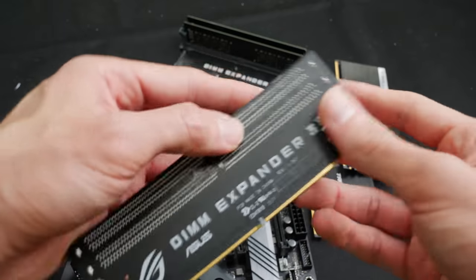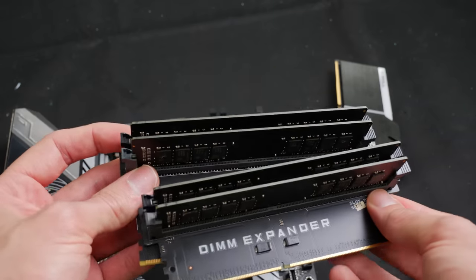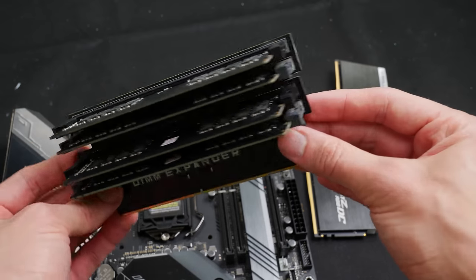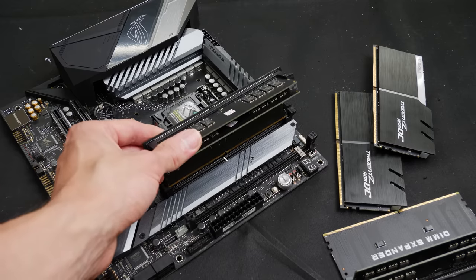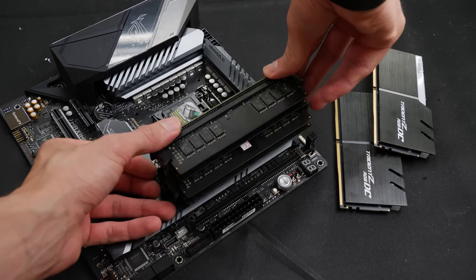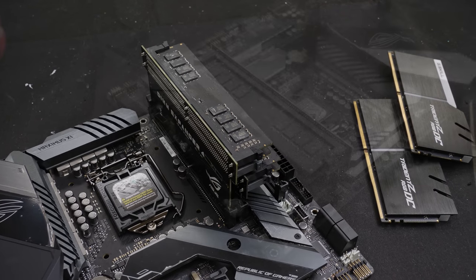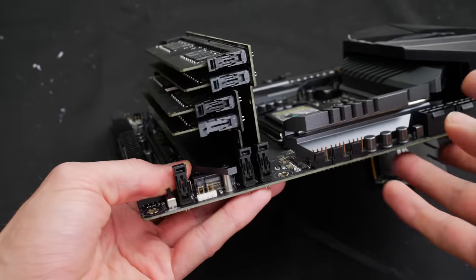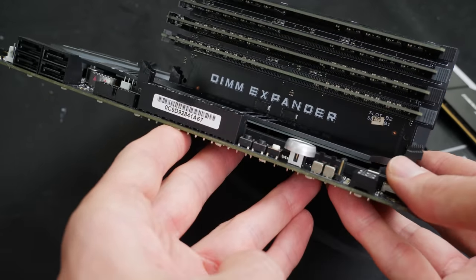Basically what they did is make an adapter PCB that plugs into the DIMM slots and splits the memory lanes to two DIMMs. So on a one DIMM per channel motherboard with only two memory slots, those adapters let you plug up to four DIMMs. That technology has been translated into those high-capacity double capacity memory modules. You get the highest performance in a small form factor — 64 gigabytes in two slots — but those sticks only work in those specific motherboards. In a normal motherboard you will only get half the capacity.